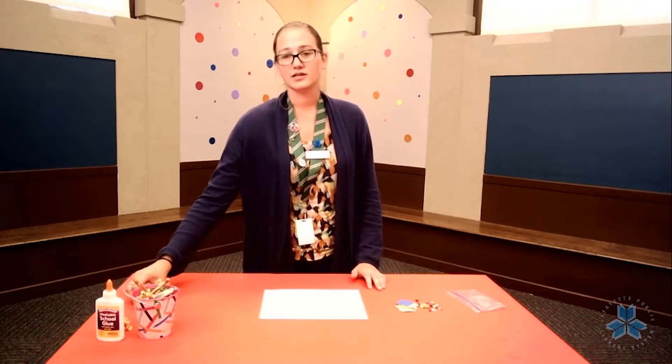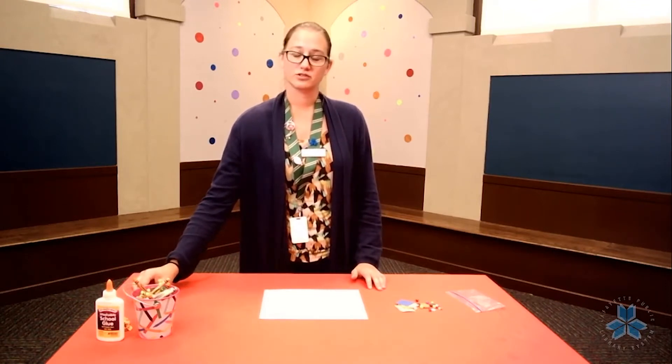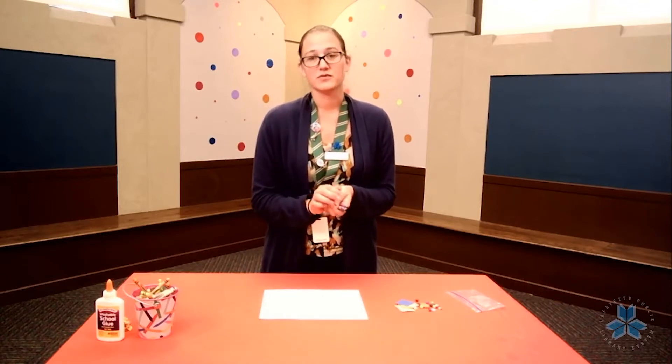Once you've drawn your tree, go ahead and take your colors and color in your tree, the sky, and the ground around it, because you won't be able to do that once we've glued things on.